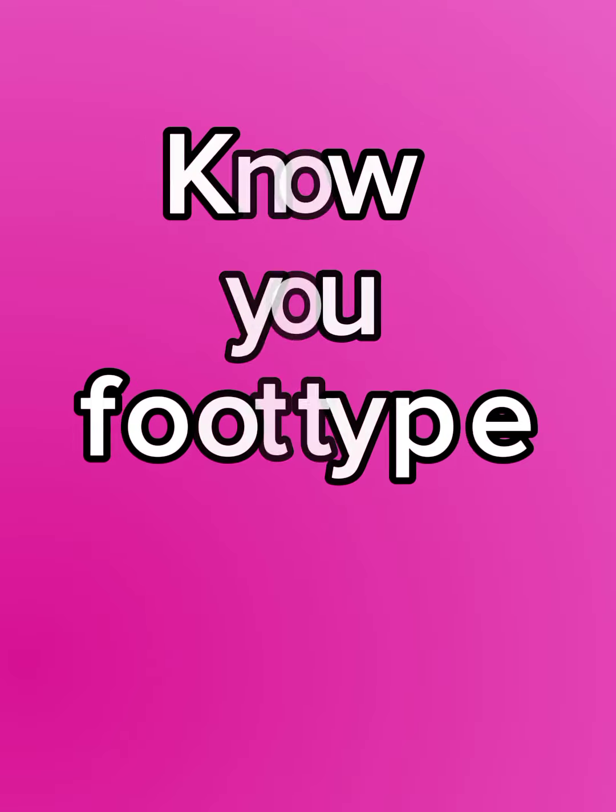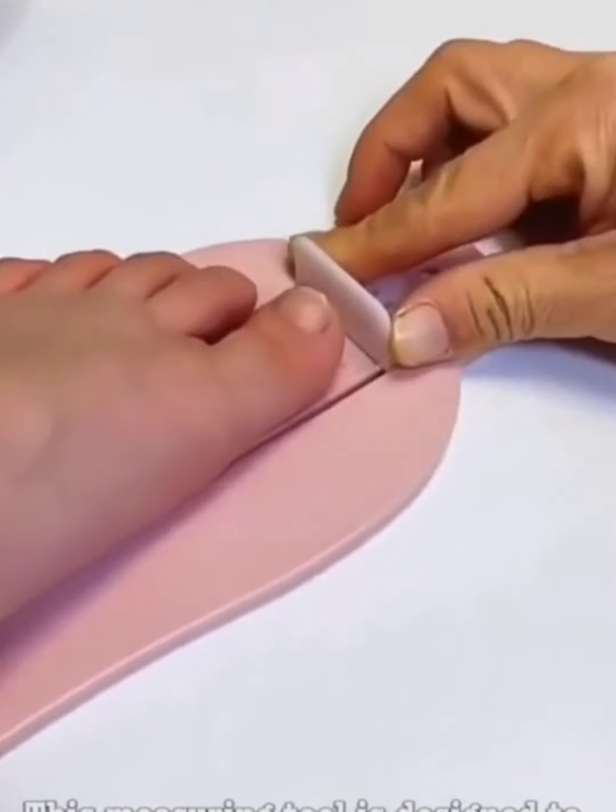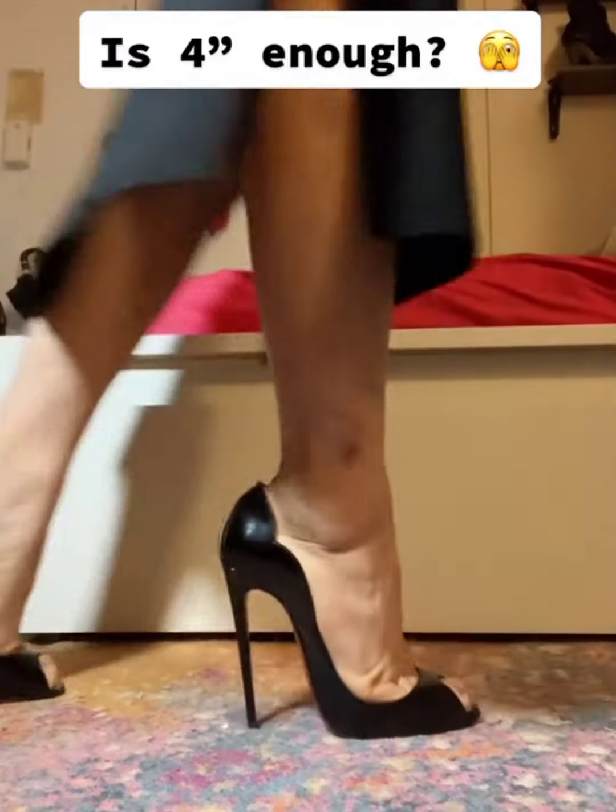First, let's talk about knowing your foot size. Grab a ruler or measuring tape and measure the length and width of your feet. It's simple and makes a huge difference.